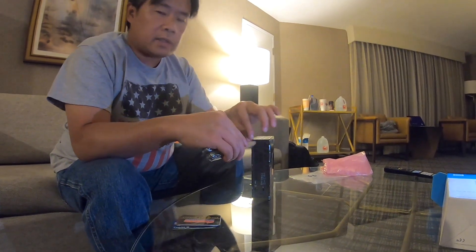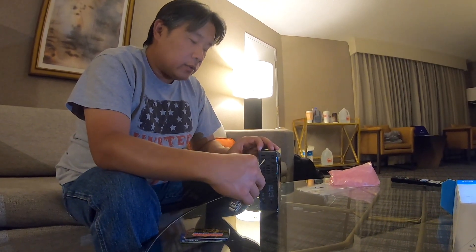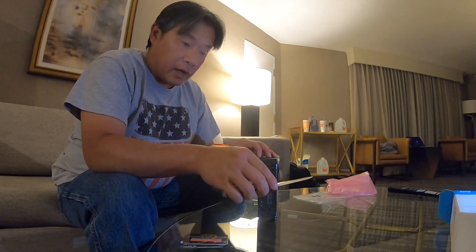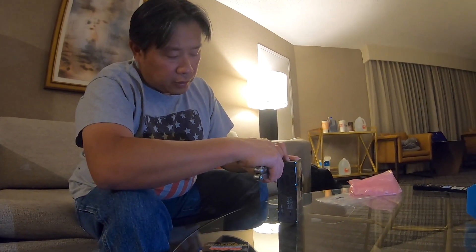If you have a plastic prying tool like the one you use to repair iPhones and things like that, you should use that. Unfortunately I don't have all my tools right now — I'm at a hotel room and I need to get the hard drive from inside here. So I'm using a Leatherman knife, which is metal and not recommended. All I'm doing is trying to get my fingernail in there first to show that I can get my knife in there, just trying to get some of the area to pop.